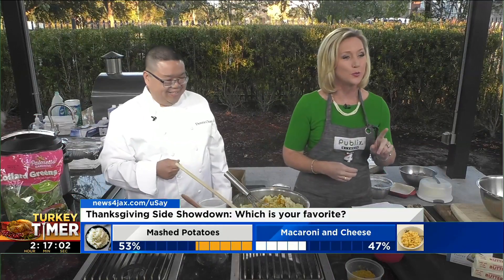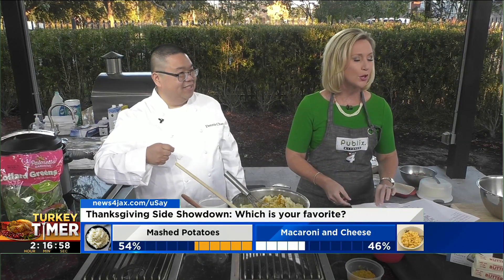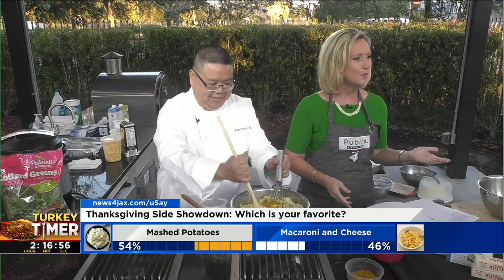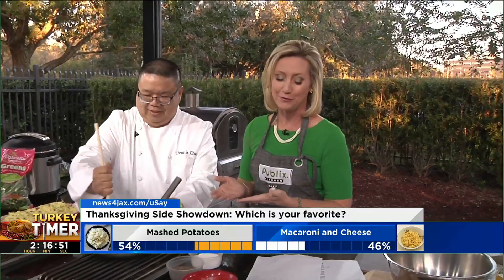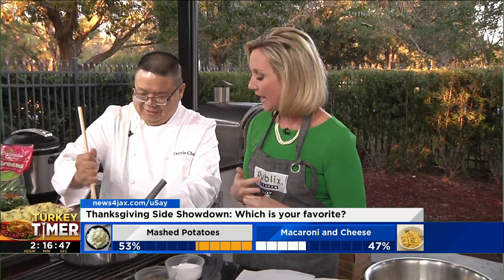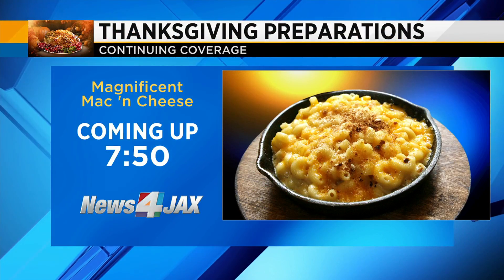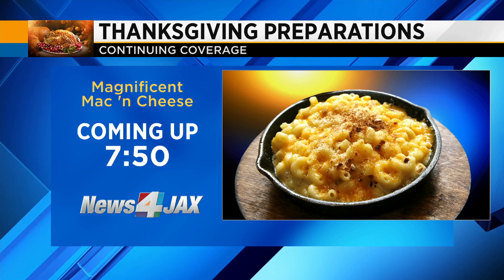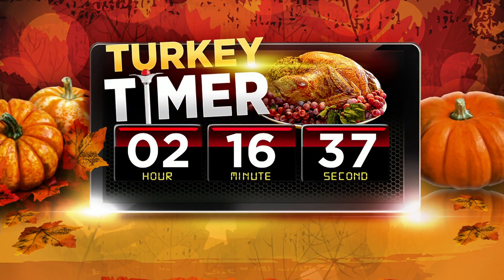Of course, we are excited about you participating in our You Say Poll — mashed potatoes or mac and cheese? We'll be back with a mac and cheese recipe at 7:50. And tune in as we gather at 9:45 for our Thanksgiving feast — we'll sit down with everyone at the end of the 9 o'clock hour.